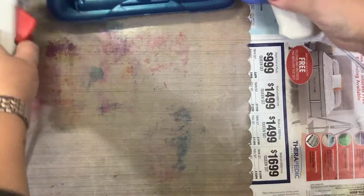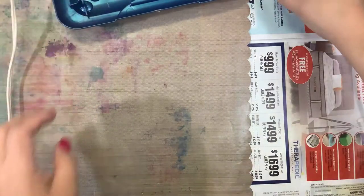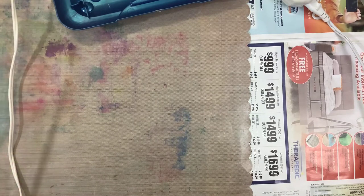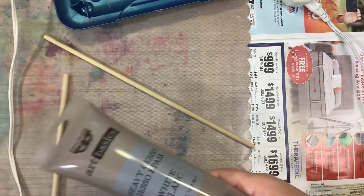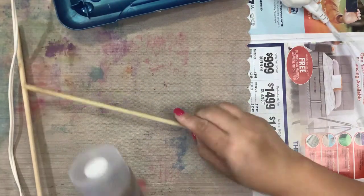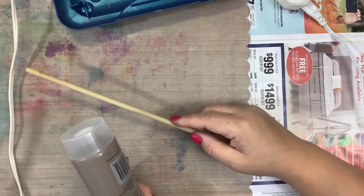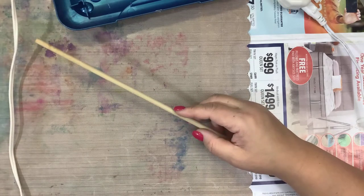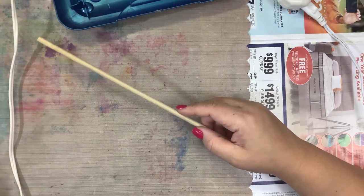Leah and I both have hot glue guns warming up. I think we're going to start with maybe some gesso. So we're using the sticks, a couple of paintbrushes, paints, and hot glue guns - that's all the stuff we have. We should do the hot glue first and then gesso it. Let's do that first.